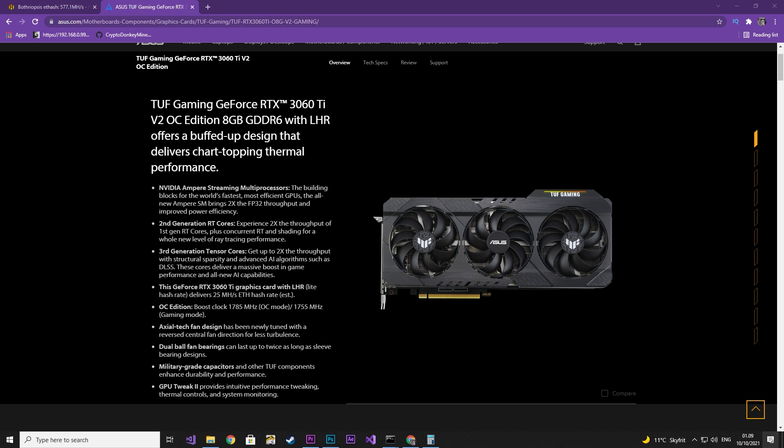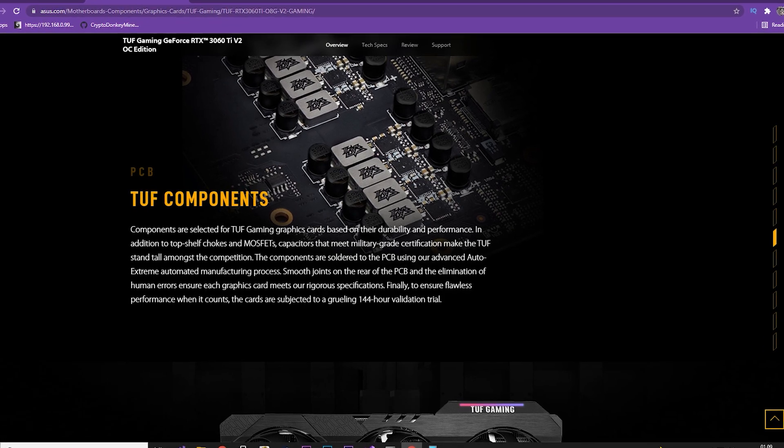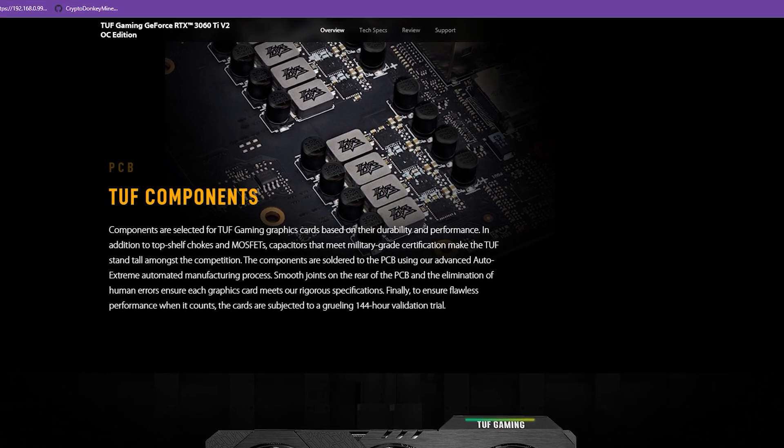The Overclock Edition is so tough that it doesn't actually need to mention anything about memory overclock at all. The fans are so tough they come with double bolts — yes, two bolts each. That is a lot of bolts. Military grade components, fully automatically made, because no one actually makes graphic cards manually anymore.